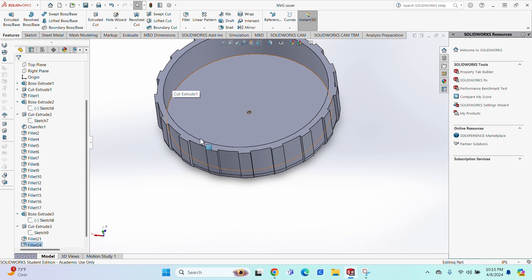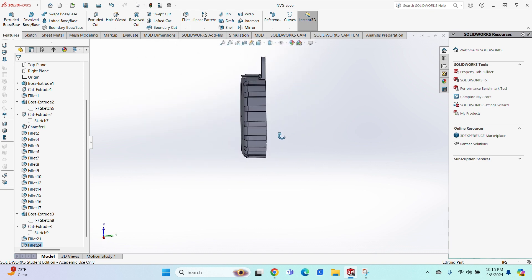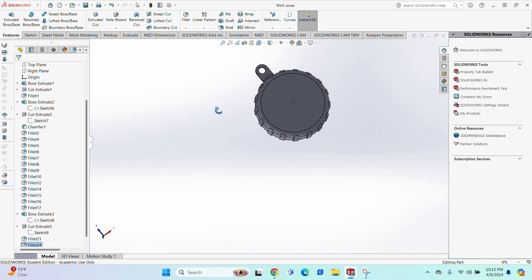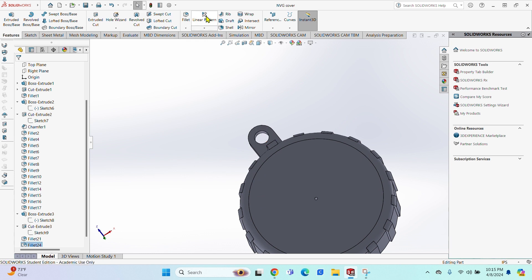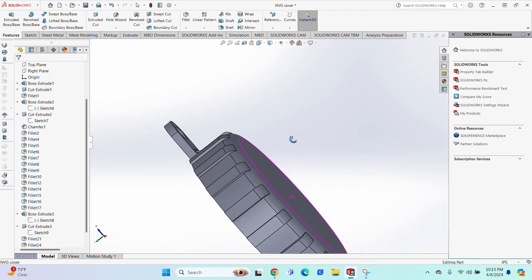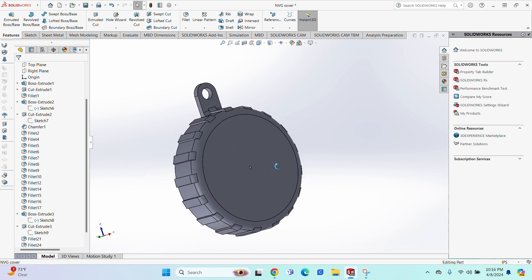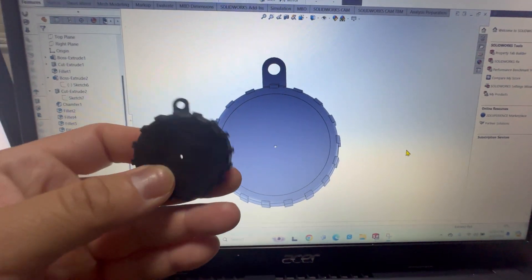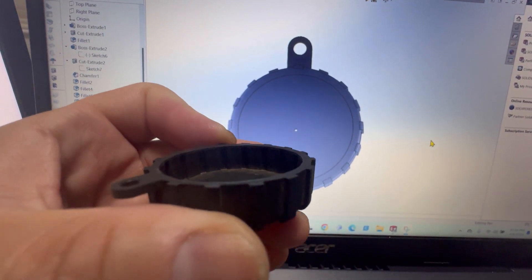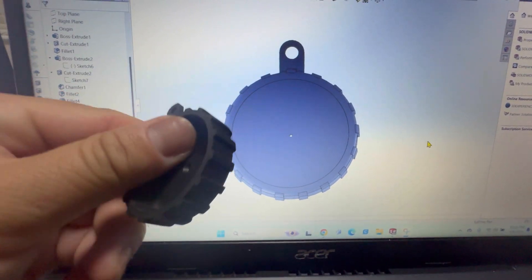I was thinking about adding the inside ridges, but I don't think they matter right now. When I print this to test it, that will be the determining factor — if needed, it's easy to go back and create inside ridges. I noticed one more ridge I forgot to fillet, so I went back and filleted it — now everything is all smooth. The NVG cap is completed, though the inside does have some indentions that may or may not be needed when covering the NVG.